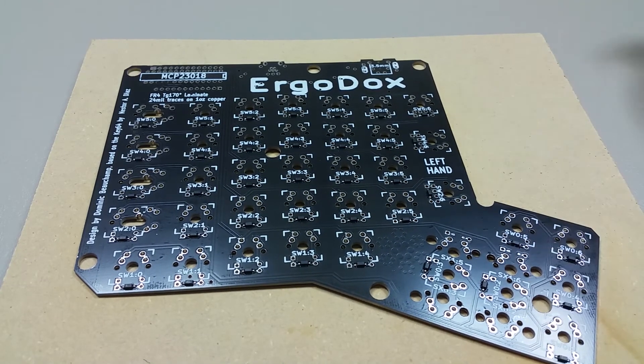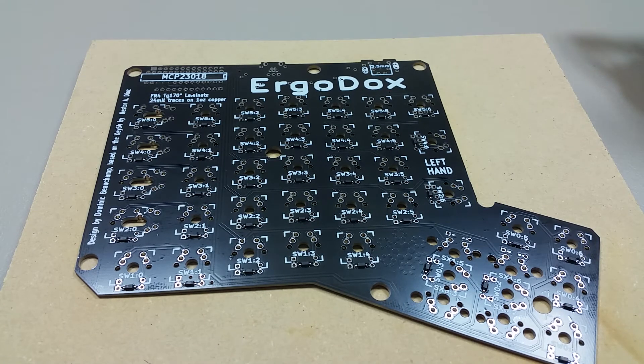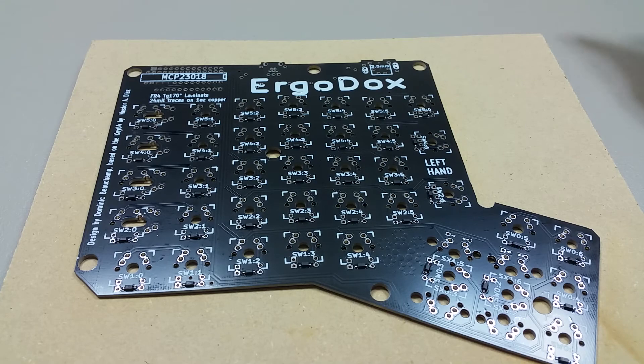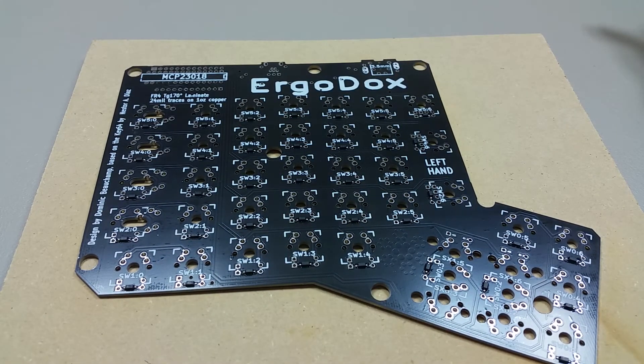That was probably the most tedious part. Still a lot more soldering needs to be done, but that wasn't too bad. This video only took 12 minutes. I think it was worth lining them all up first before starting — so if you're watching this before you get to doing it, I recommend that.